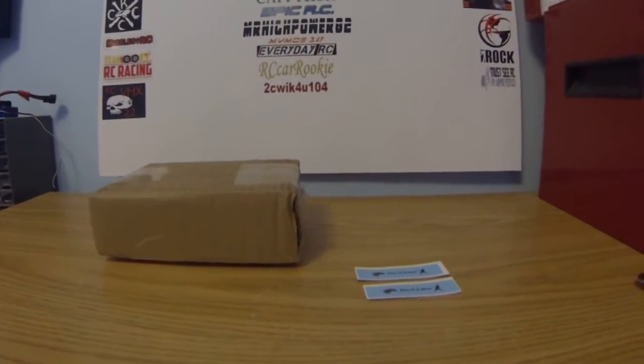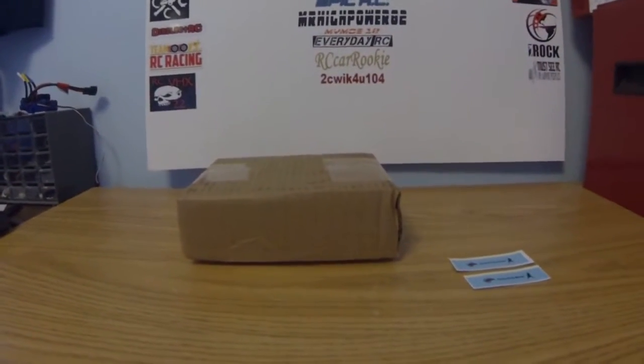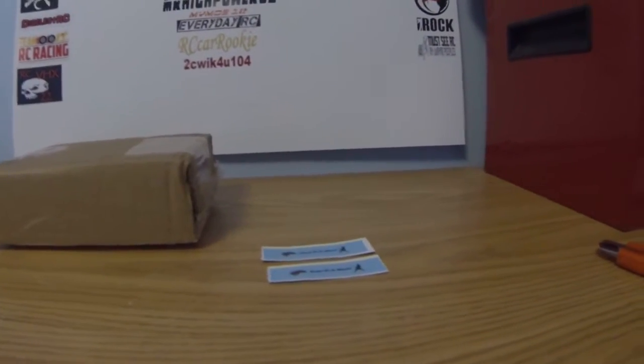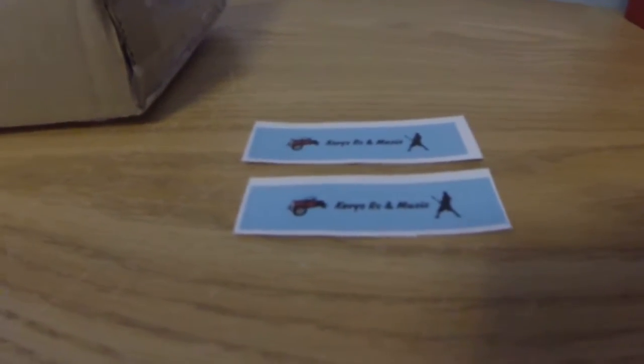Hey guys, what's up? RC Johnny here. So today I got a package in the mail. I'll show you guys what that is in just a second. But we also got channel stickers from Kevi's RC and Music.